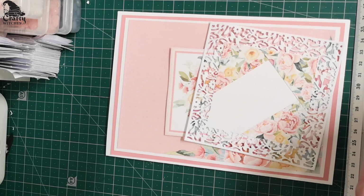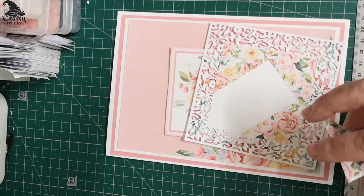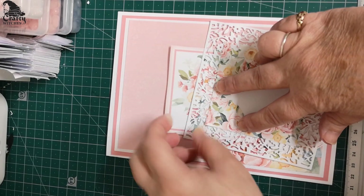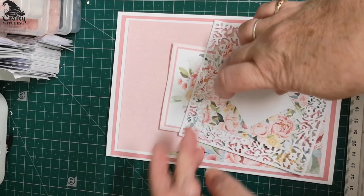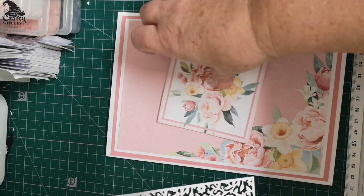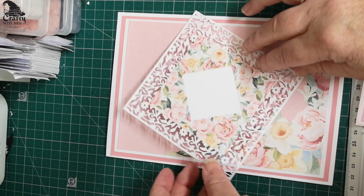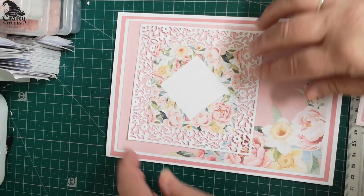Or maybe you've got a friend having a party soon and want some invites. Instead of putting the insert in this, you could actually put an invitation in it, couldn't you? But look at the difference that was made just to that topper — it's lovely, absolutely so pretty.